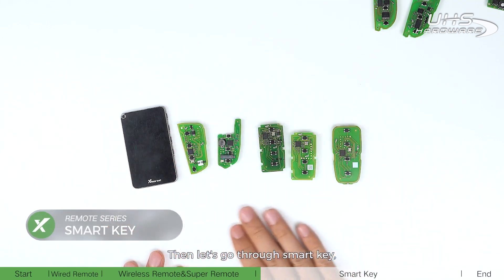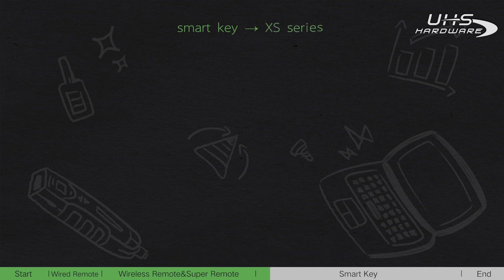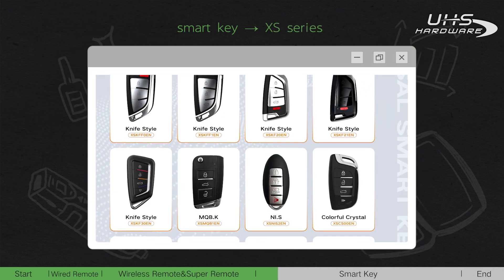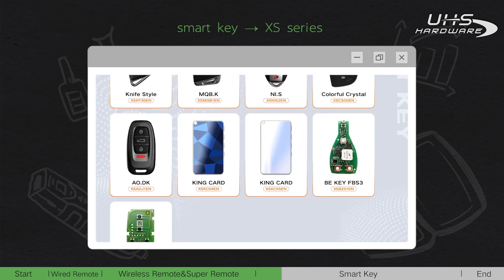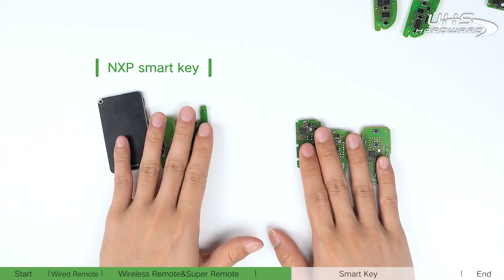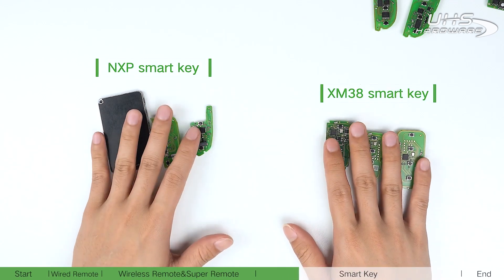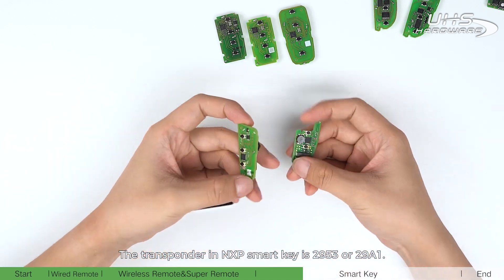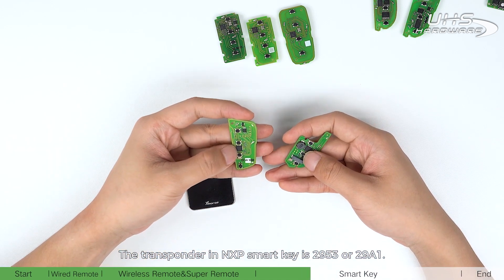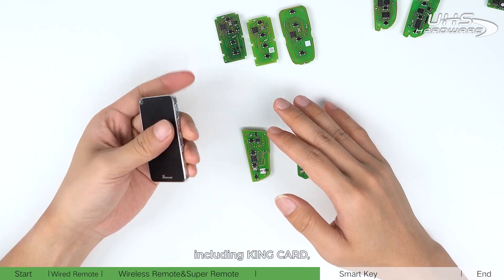Now let's go through the smart key, which corresponds to the VVDI XS series. It can be mainly divided into MXP smart key and XM38 smart key. The transponder in the MXP smart key is 2953 or 2981. The MXP smart key has a wide range of styles compatible with various car brands.